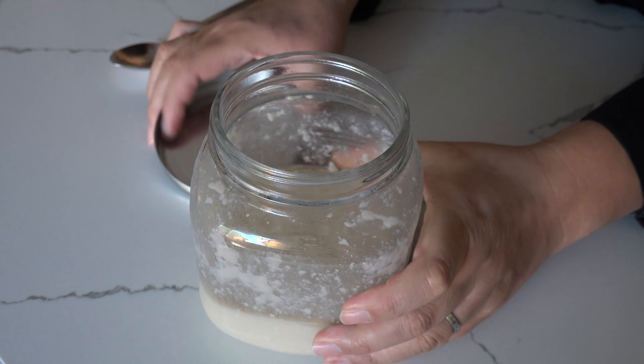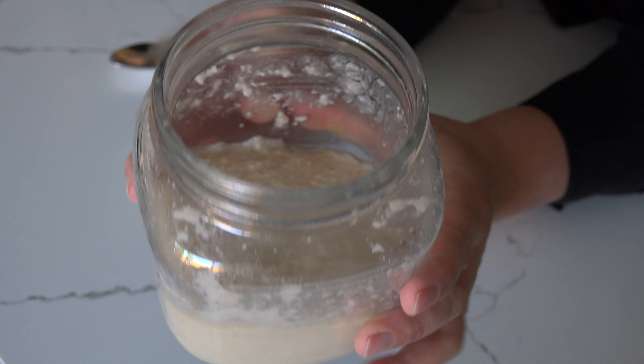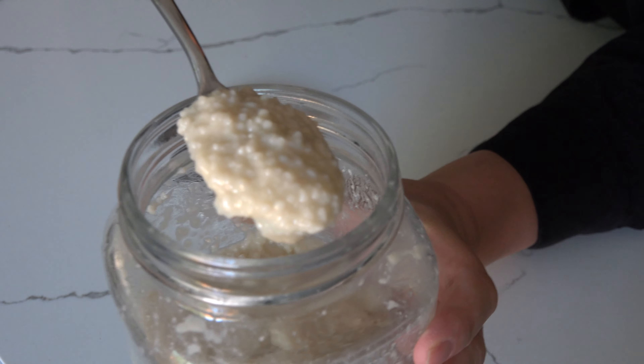A week later, shio koji is ready to use. You can use it as a seasoning for stir-fry or soup just like soy sauce. Or it is also great to marinate fish and meat.